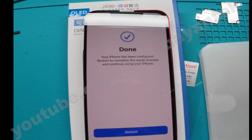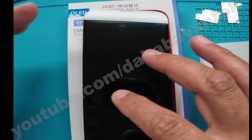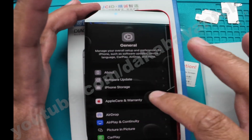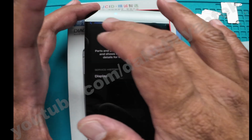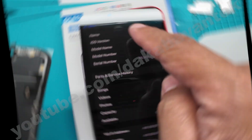Once it's done, click Restart. To double-check that the process was successful, once the phone turns on and goes to the home screen, go to Settings > General > About > Part History. It will show you that the screen has been identified as a used part. Then that's the time to connect the FPC, and auto brightness and Face ID will work.